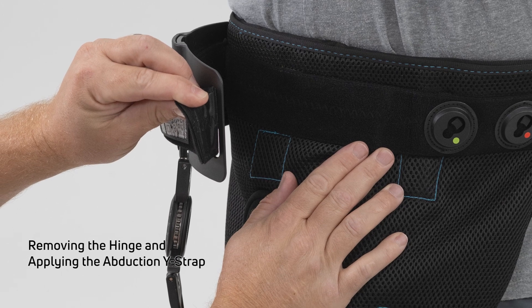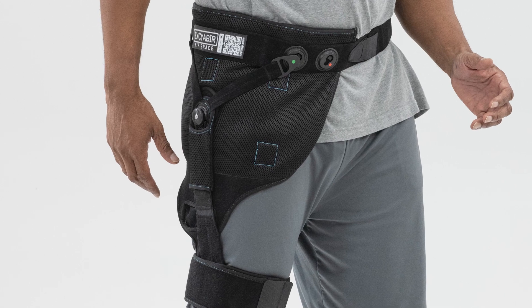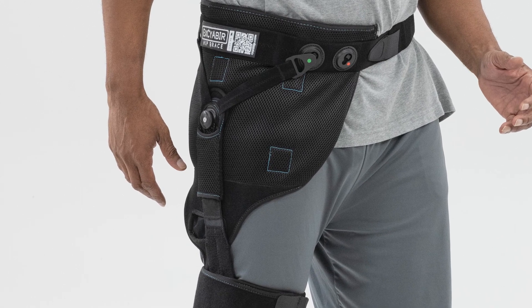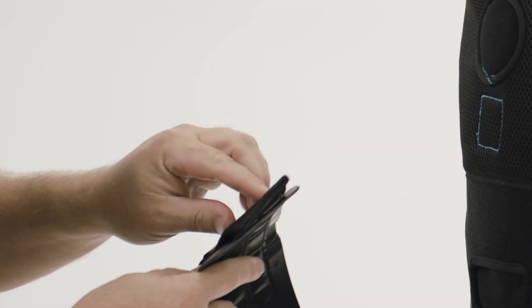If instructed by a healthcare provider, the hinge may be removed and the abduction Y-strap installed. Note: it is not recommended to use the abduction Y-strap with the hinge. The hinge system is attached by velcro to the soft brace.